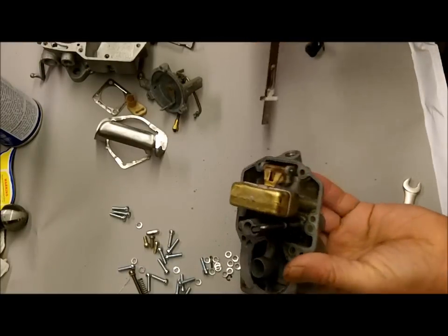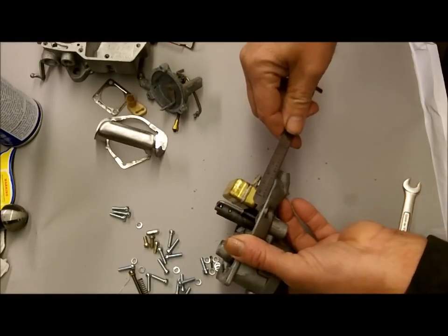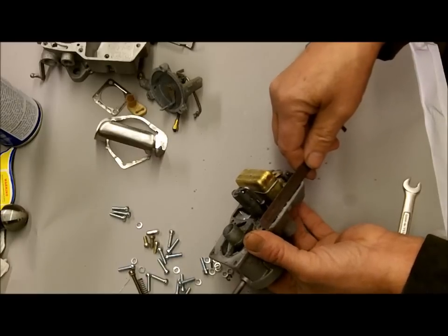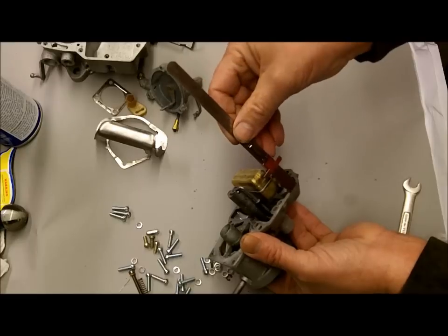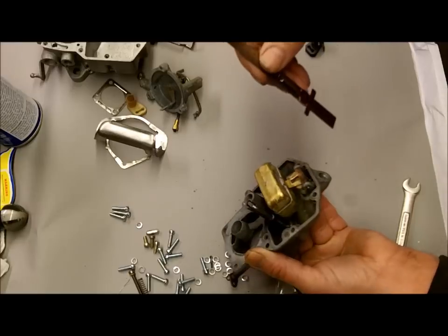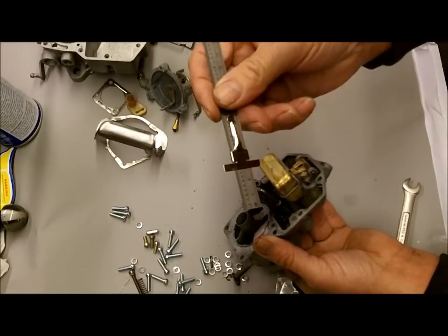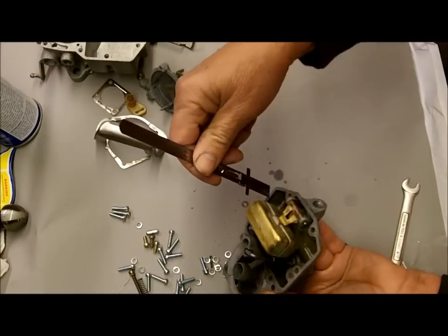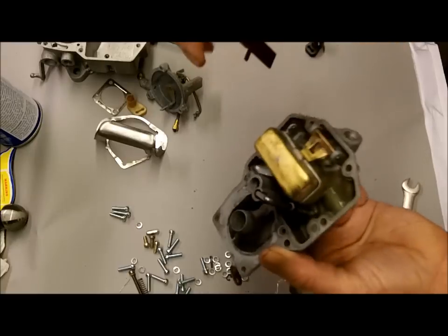Without the gasket on there, you're going to measure the level from the edge — from the gasket surface to the top of the float. With metal floats, which is mostly what you'll see, I think it's 1 and 3/32nds inches, so I have my little metal ruler here. Our kits come with a little paper-type ruler you can use, but most of us have a good metal ruler around.